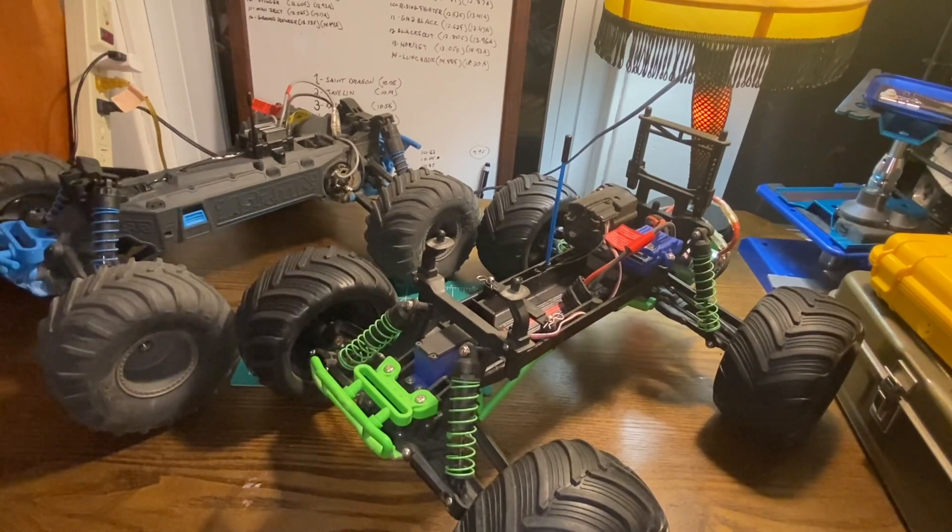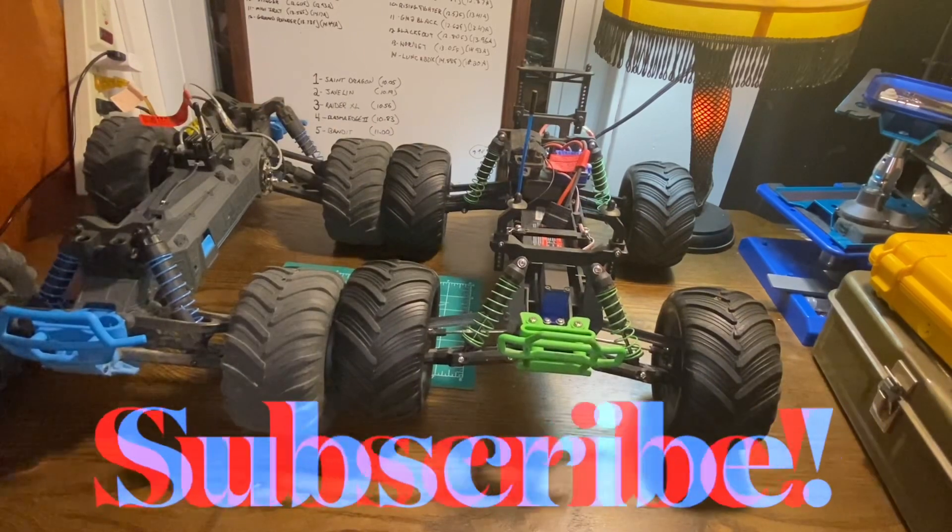The Stampede has been around somewhere in the neighborhood of 30 years and hasn't changed all that much — not that it necessarily needs to, it's a pretty fun truck as is. This video is not intended to sway you one way or the other. I've just seen on different social media sites and YouTube videos people asking for comparisons, so I thought I would get this video out there and hopefully people that want to know the differences find it helpful.